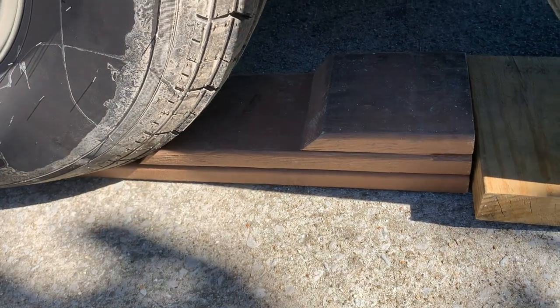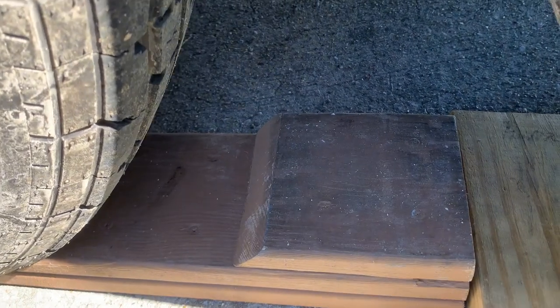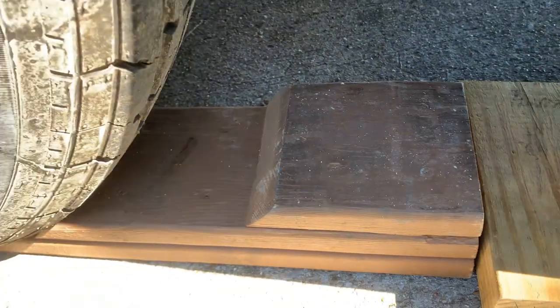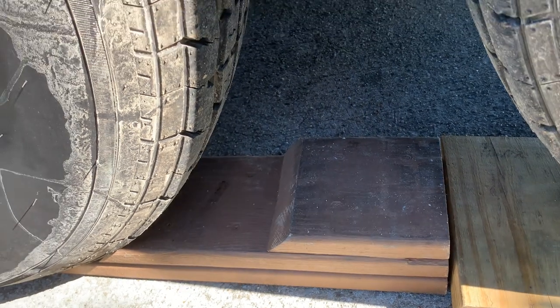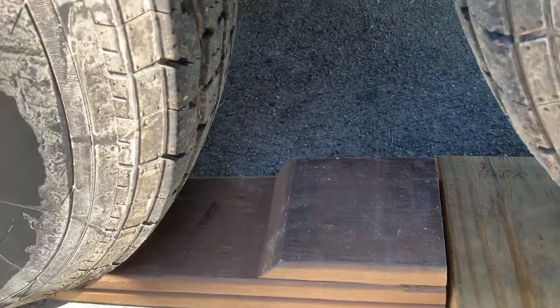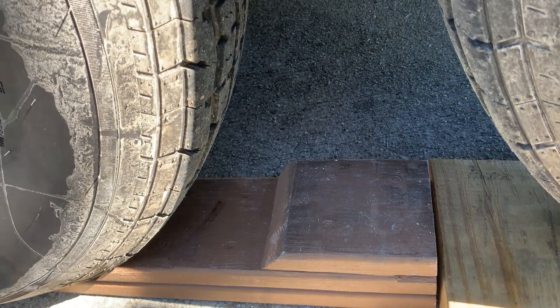I made these in my garage, just put a little 45-degree cut on them and screwed them together. Obviously all the screws are going down so that nothing, if it wears, would go into the tires. Then I can roll up onto it, and once I'm up on this top one right here, it's pretty close to holding it upright as I level it out.